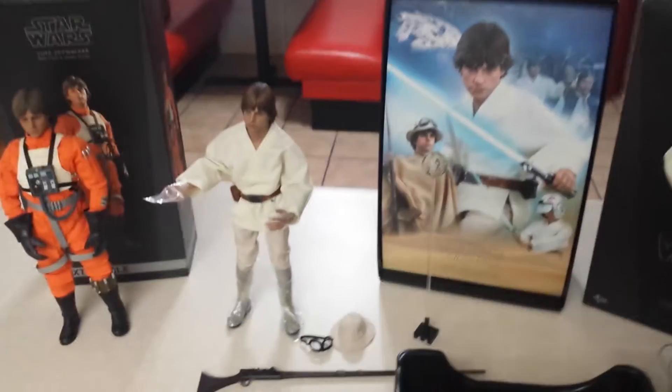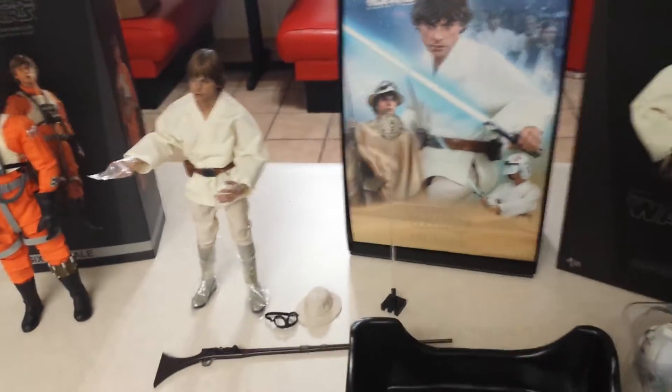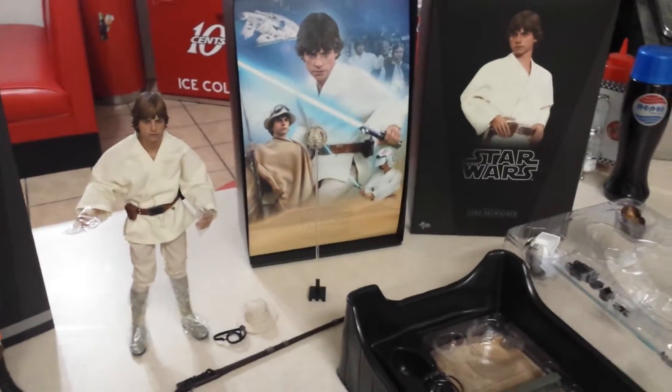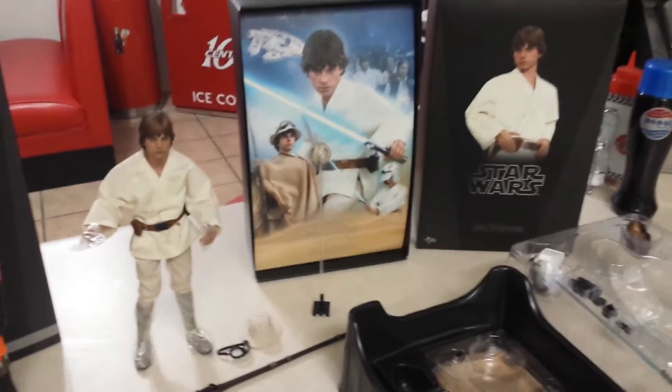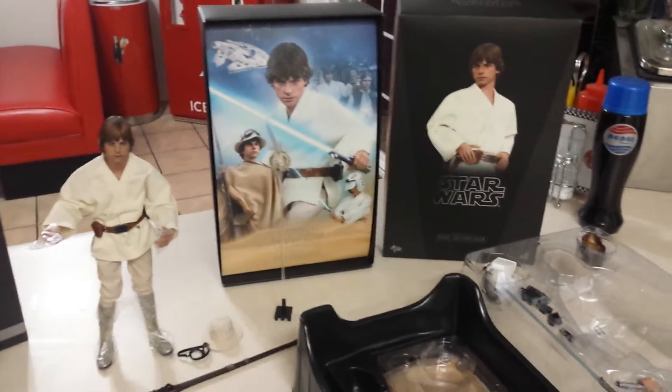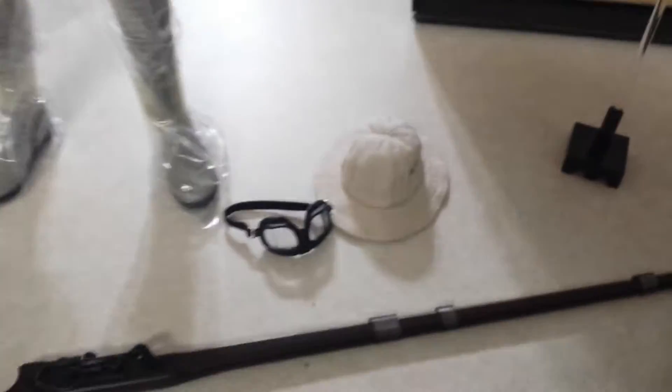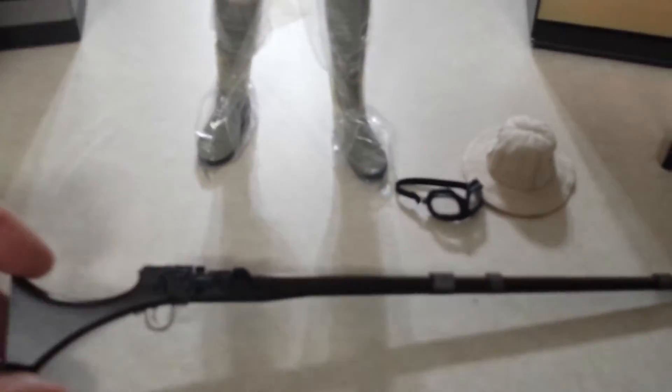The Hot Toys Luke comes with a bunch of stuff. It kind of reminds me of when Hot Toys did the DX line — it's not quite DX, but it reminds me of it because one of my first figures was a DX figure when I started collecting and I was quite impressed. This one's pretty close because you actually get two outfits. You get the one he's wearing, and he also comes with the Tatooine outfit — a brown robe thing — plus an extra hat, some goggles, and a long rifle for that outfit.